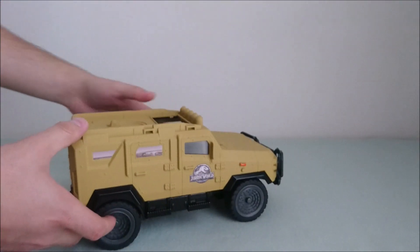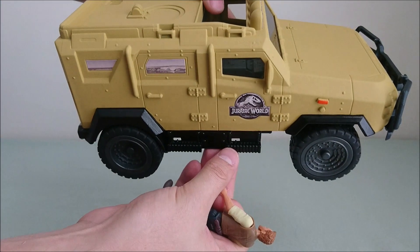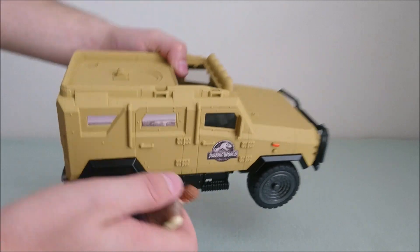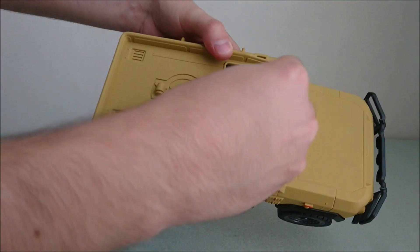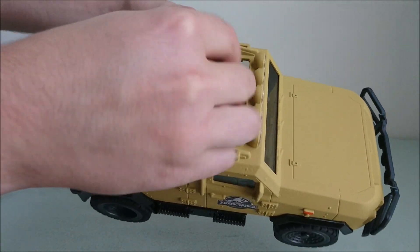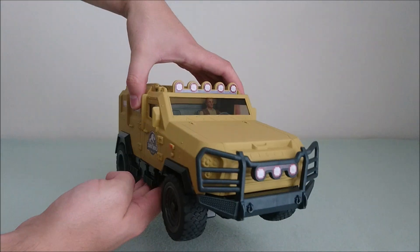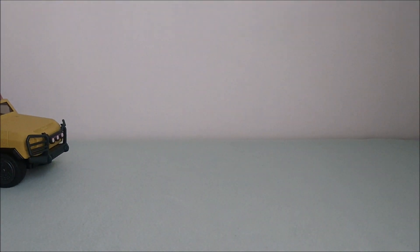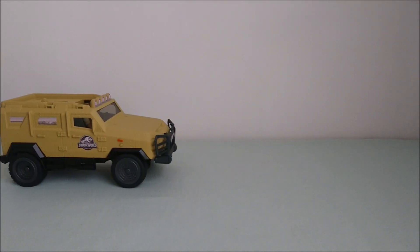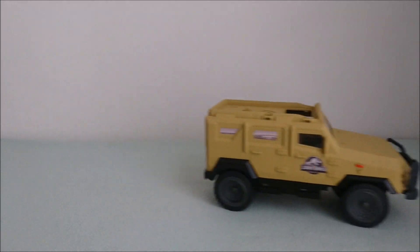As you can see, you can fit two figures inside. Here you have Owen, and on each side you can place other figures, so it's cool. It fits perfectly, easy to put in place. I'm going to try it on the table — not a lot of space, so I'll do my best. It goes quite fast actually, and you can even turn the wheels.